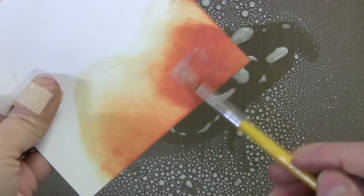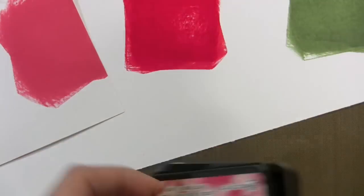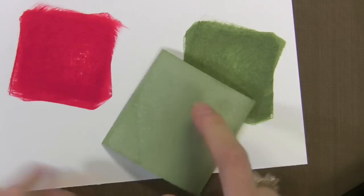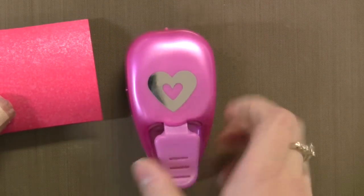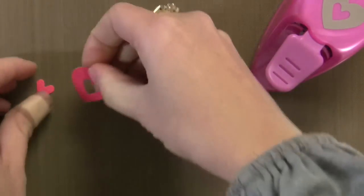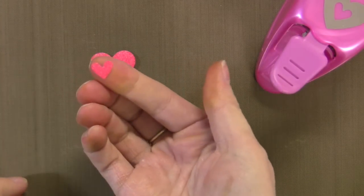With all the extra pearlized water after spraying all my squares, you could also use this like a watercolor and just paint it right onto cardstock. Now see how this really lightened after it dried? So this is an EK Success punch — I love this because it does a double punch. Check out these hearts — that little heart on the inside is one of my favorite heart punches. I'm real picky about my hearts, but this one I really like.